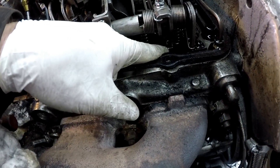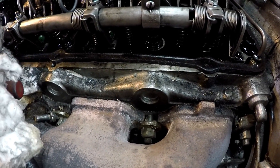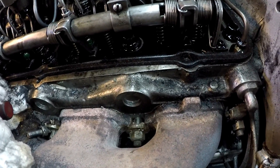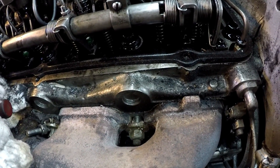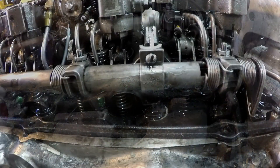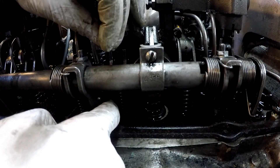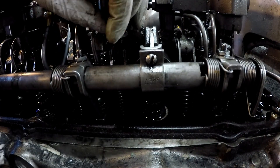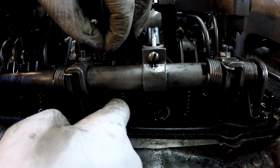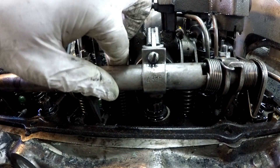If you look at these fingers here on the injector, they'll all roll up when they come to the full fuel position. See that? Very subtle, but they roll up. The tool goes onto injector number two and it collars the injector so it won't add fuel.